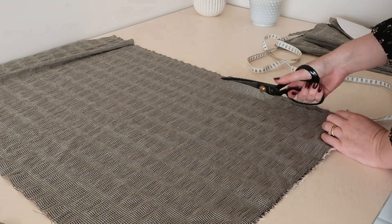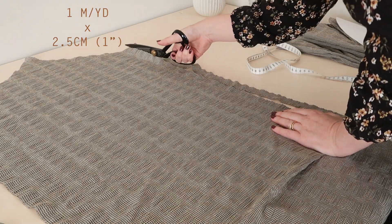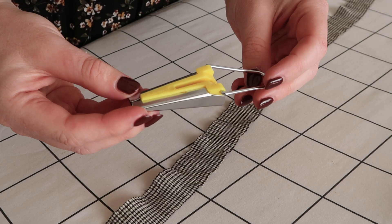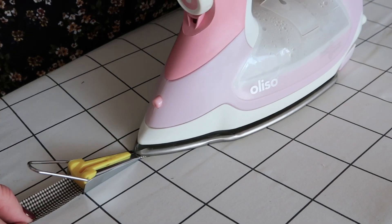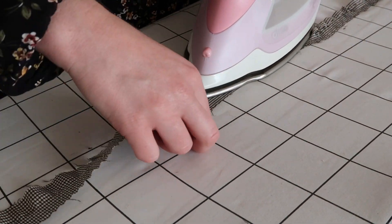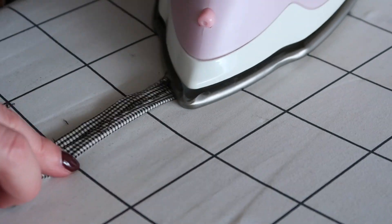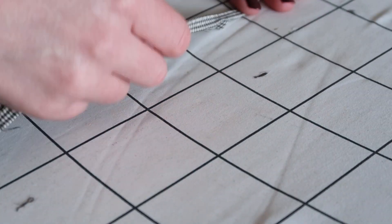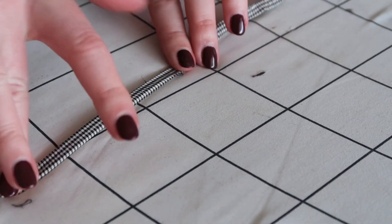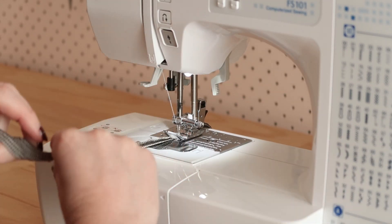Next, cut a thin strip of fabric that measures approximately one metre or one yard by two and a half centimetres or an inch, and either use a bias binding maker to fold and press the raw edges of the fabric to the centre, or just simply fold and press the edges to the centre manually. Cut a quarter length of this strip and set it aside, then take the remaining piece, fold it in half once more to enclose the edges, and stitch all of the pressed folds in place.